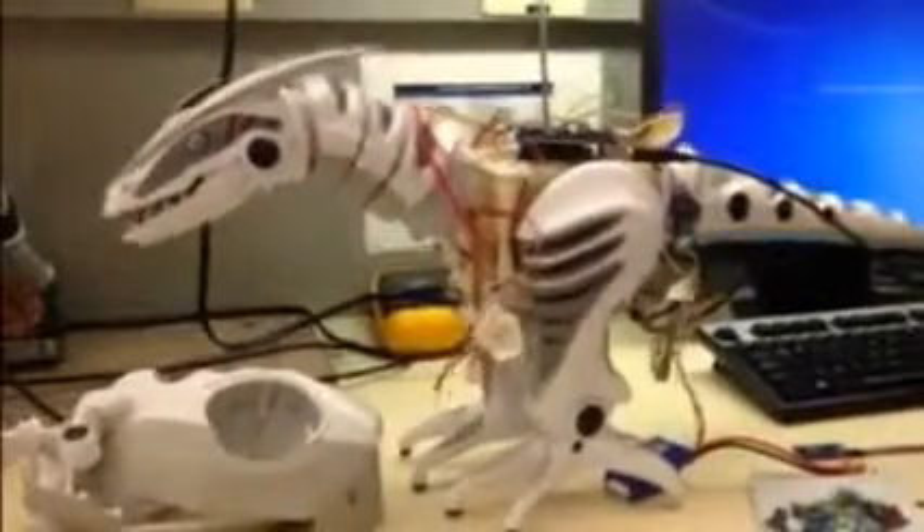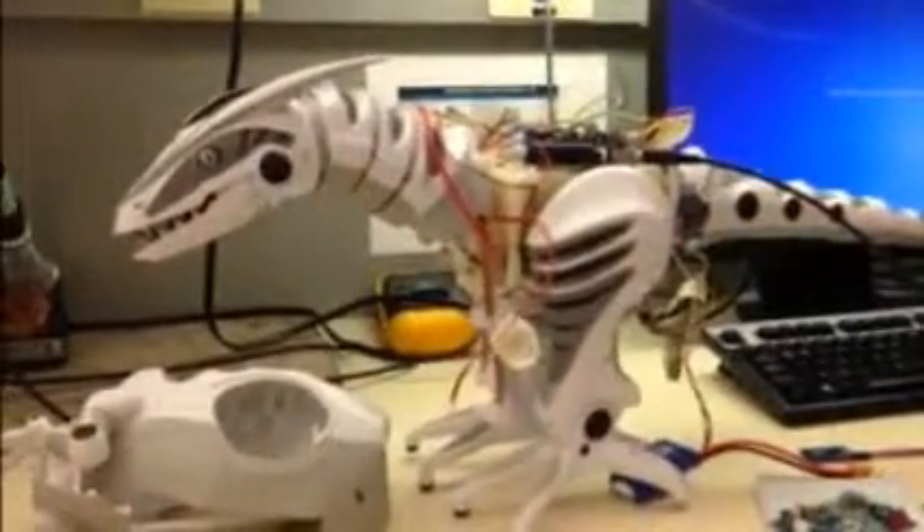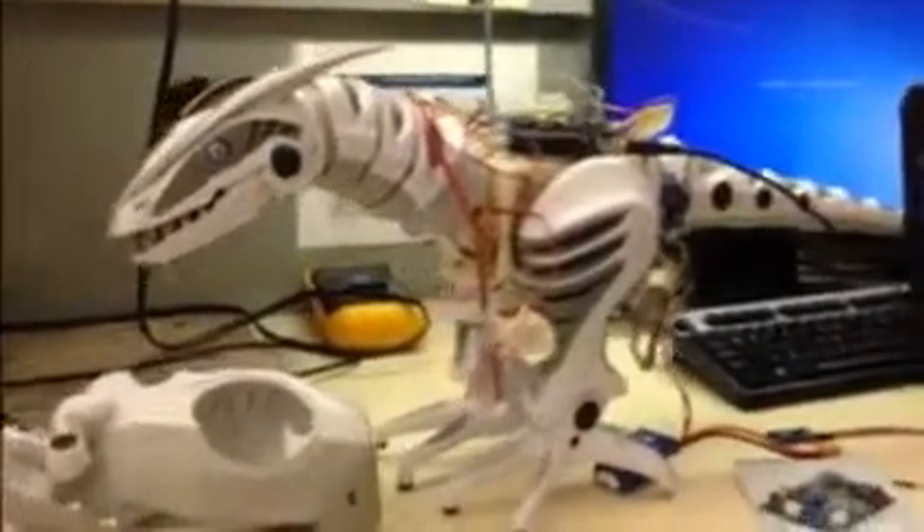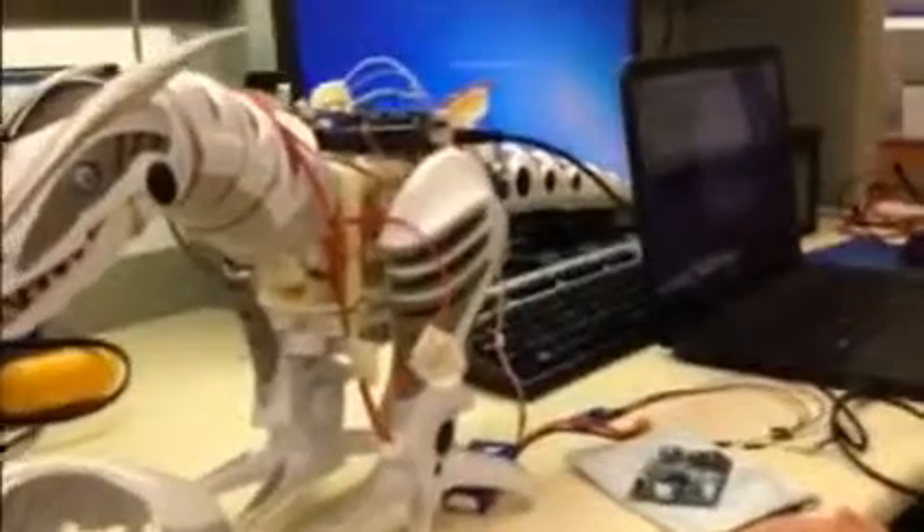If I press F, it will move its legs. If I press W, it will wiggle. It has some other things also, but that's using my laptop.